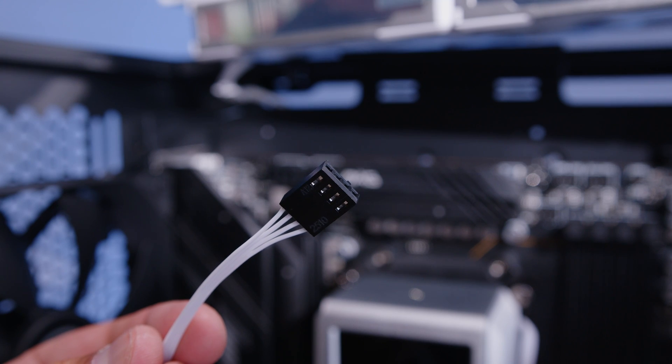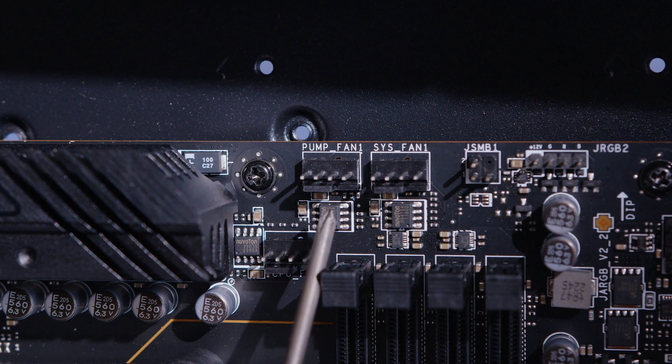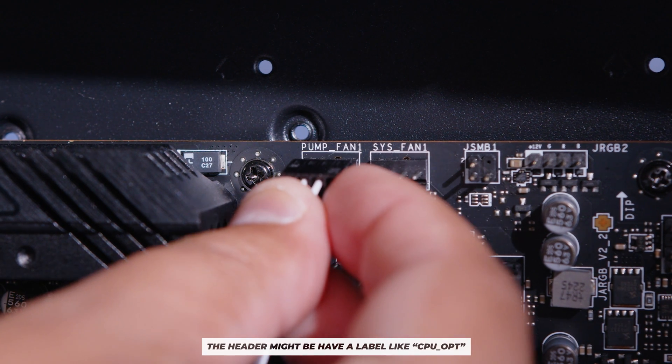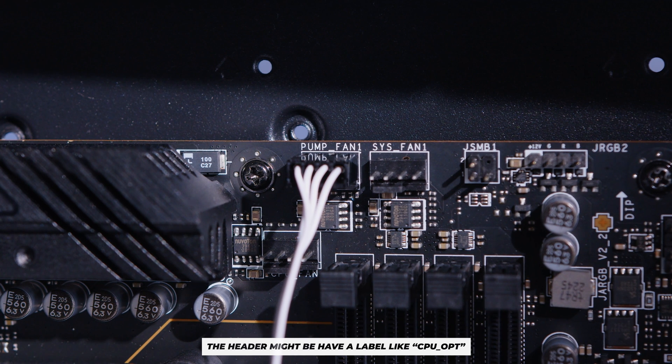You'll notice there is a four-pin PWM fan cable hanging off the pump top. Locate a pump fan header on your motherboard and plug that cable in. It will be labeled something like 'pump fan' depending on your board.